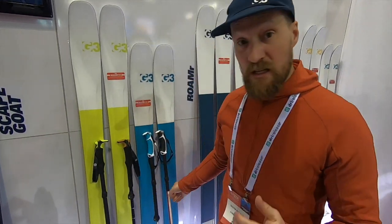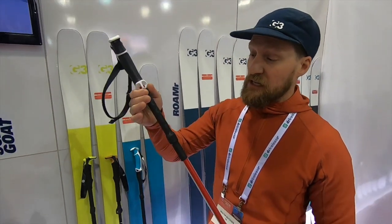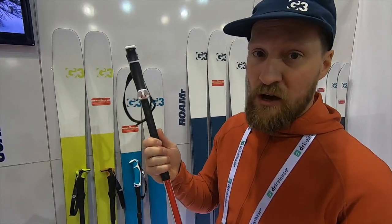The rest of the pole line got updated this year. The Fixie gets an update in color and gets a new extended grip to give you more hand positions, as well as some insulation against the cold aluminum should you be touring without gloves on.